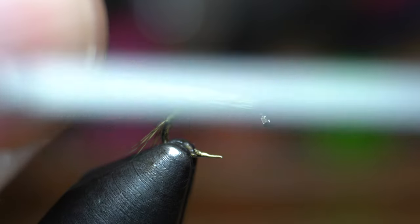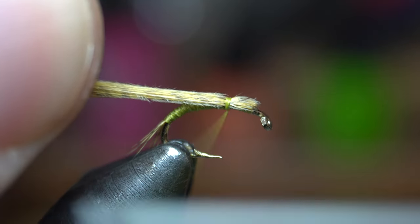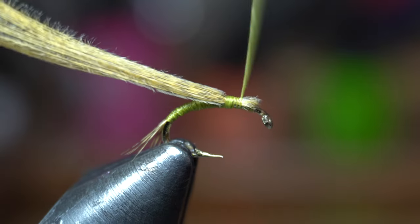Then pull back the mallard flank fibers and flatten them out the best that you can on top of the hook shank. Then tie these in with a couple tight wraps.